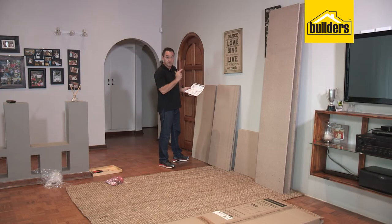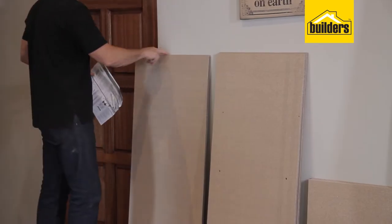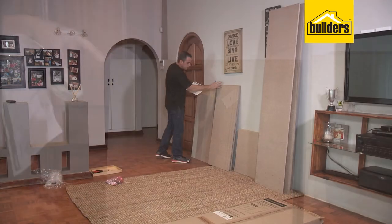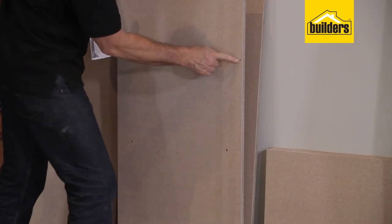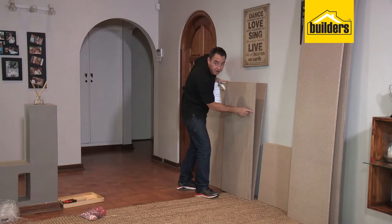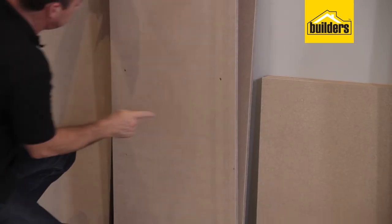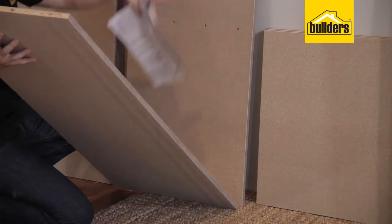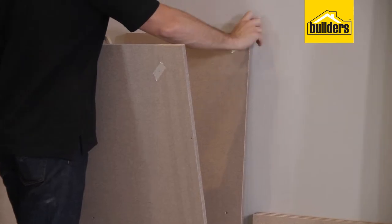Panel number one is the top panel. Straightaway I can see the differences: no holes on the flat side, only holes on the edge, so I know that's panel number one. I can also see the difference between the middle panel and the base panel — there are small holes on the front edge where the cover strip is, one either side, and one slightly offset on the back. The third panel doesn't have those holes, so straightaway I know that's panel number two.